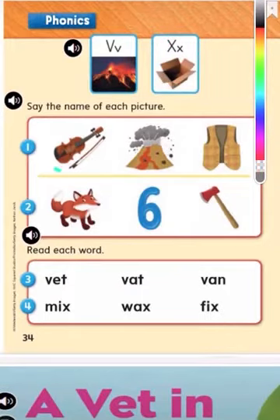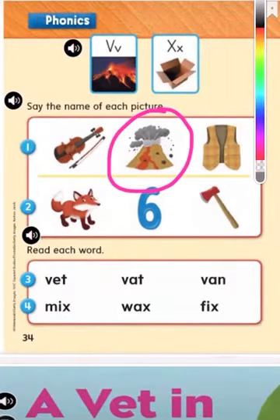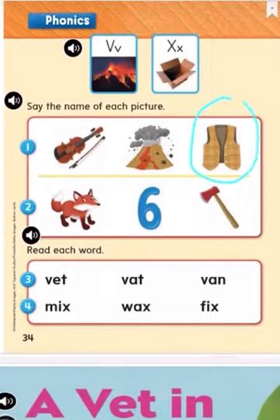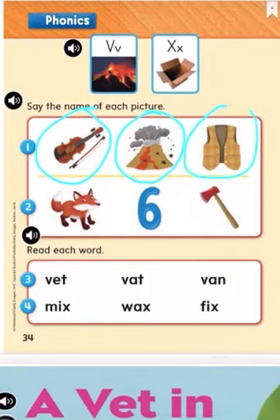So we're going to name each picture. On this row they each start with the letter V. Can you tell me what this picture is? Violin. Good job. Repeat after me: violin. And can you tell me what this picture is? Volcano. V, V, volcano. Good job. And can you tell me what this picture is here? Vest. Good job. Vest. So these three begin with what letter? The letter V.